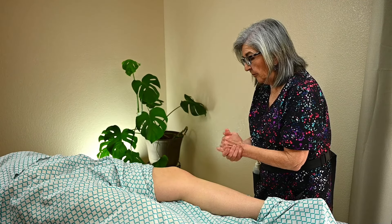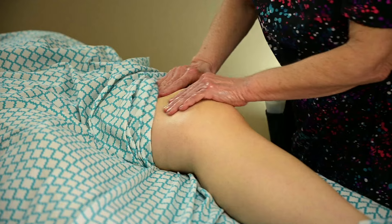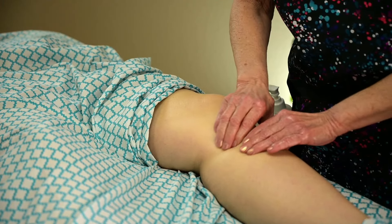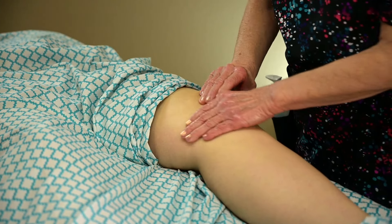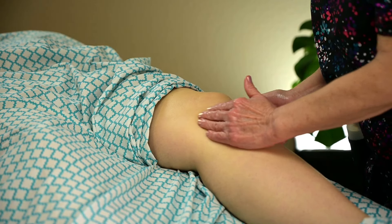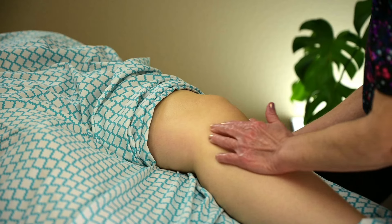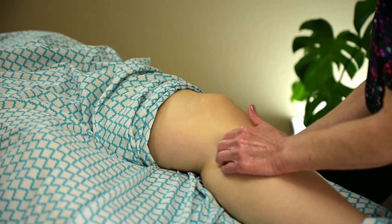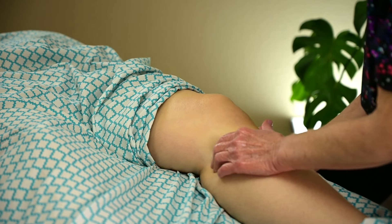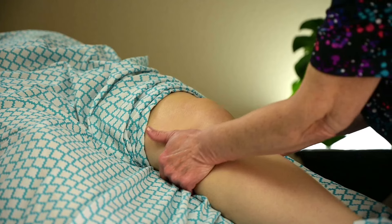After you've warmed up the knee a little bit, you can apply some oil. And of course you want to do some petrissage. When you're doing petrissage, you want to make sure and address the pes anserinus — right here on the inner part right below the knee. You have three muscle attachments along here: semitendinosus, gracilis, and sartorius. A lot of times this causes knee pain; if the muscles are tight it'll cause some pulling medially. So you want to make sure and address this area.